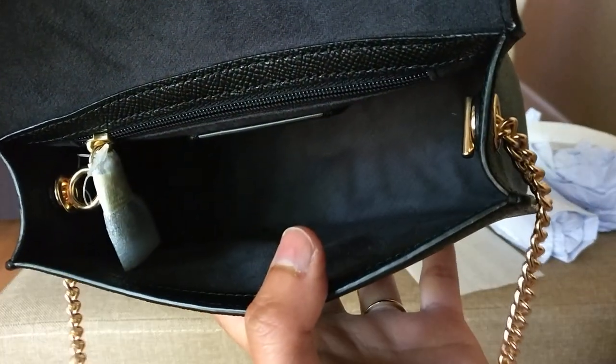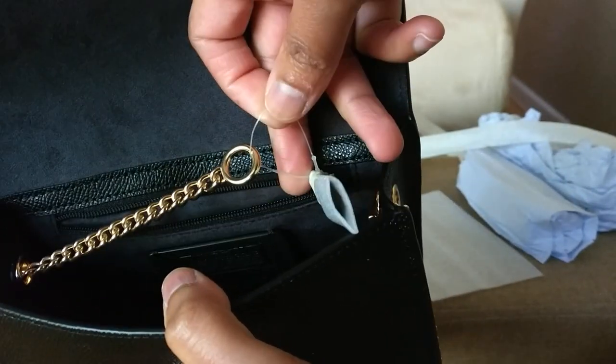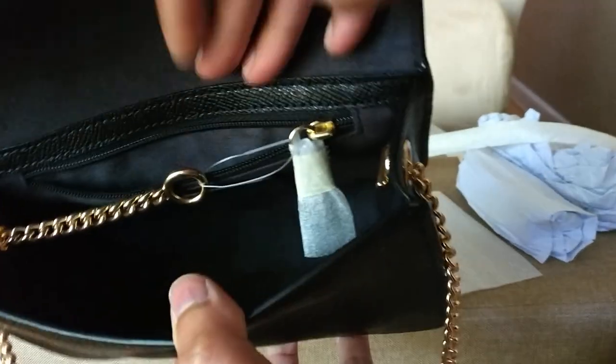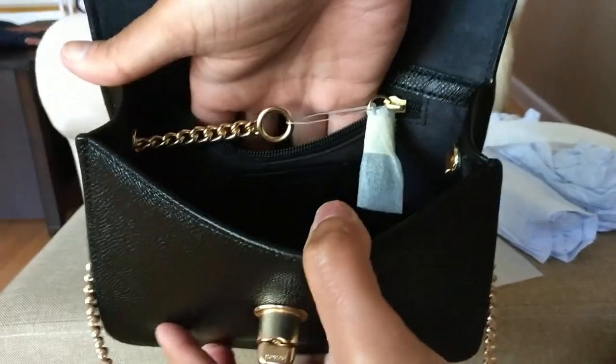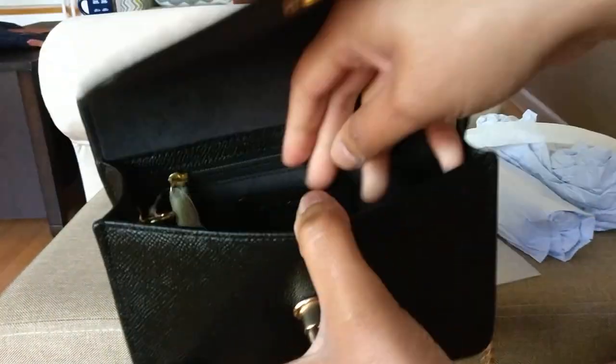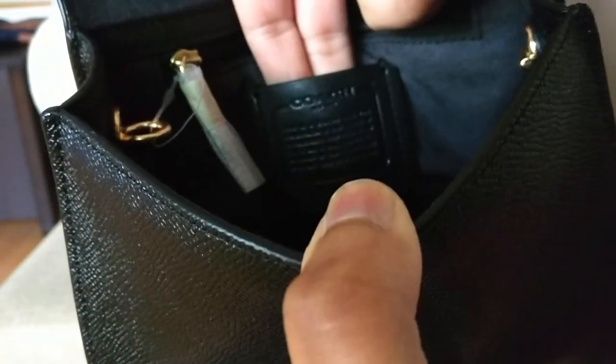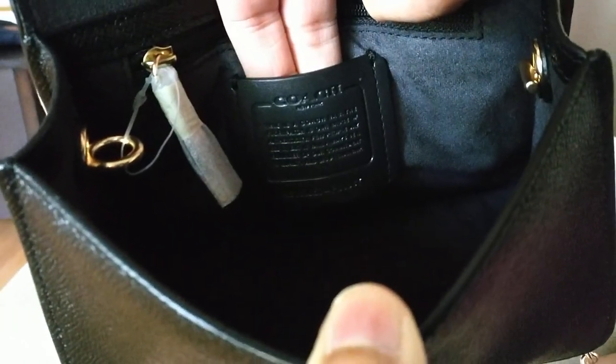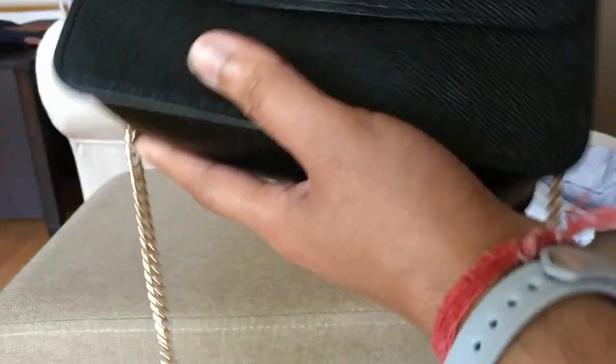The inside of the bag is pretty simple. You have a zip pocket back here. You also have your care instructions — they're attached by a little piece of plastic. The back slip pocket is pretty small; I would say you could probably fit a card holder in there but not much else, because this is a pretty small, evening-type bag. Here's the Creed. And that is what the bag looks like — this is the Coach Bowery crossbody.